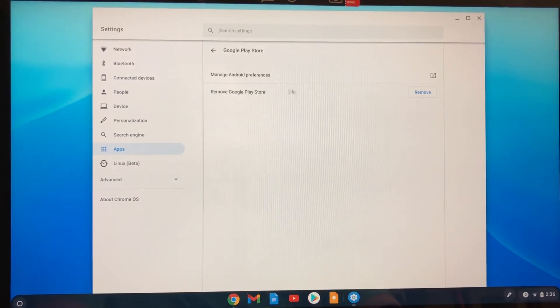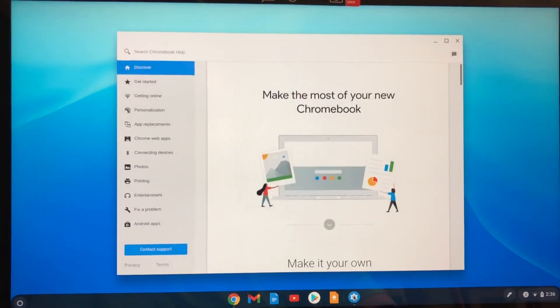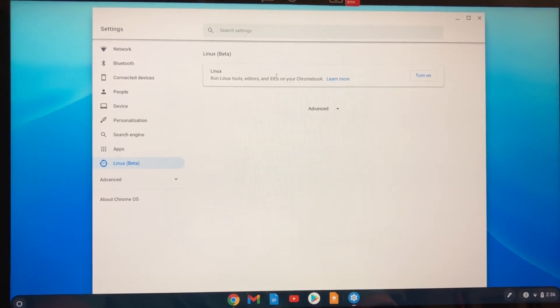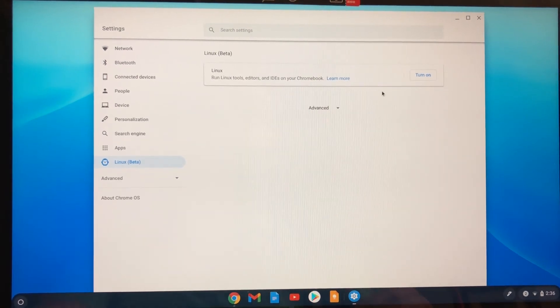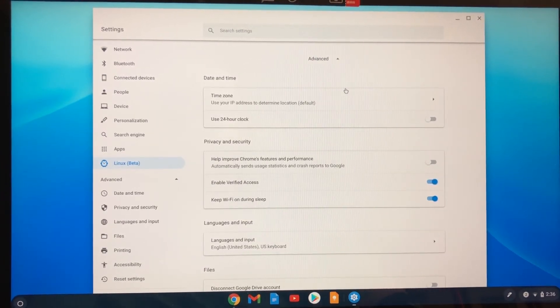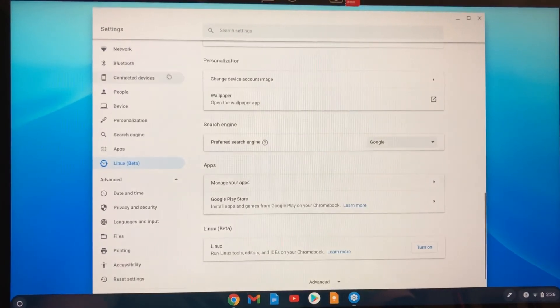It says I can remove the Play Store if I want to — I'm not going to. I want it here. And pretty much these are the safe features. Something else is cool here — Linux! You can run Linux tools, editors, and IDEs on your Chromebook. I'm showing this during setup just to show you what's here. If you're a developer, this is really cool. But that's pretty much it — you can go through each different thing you want in the settings and make sure things are the way you want.